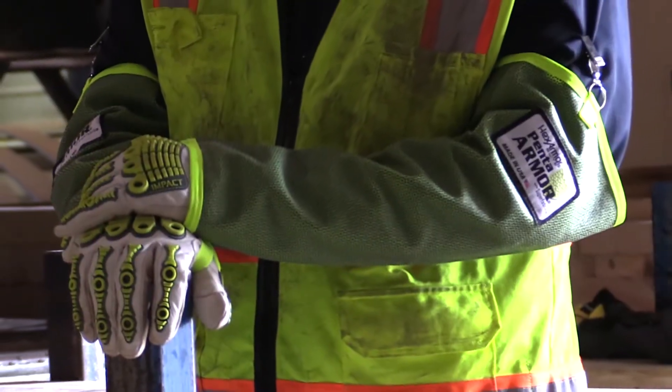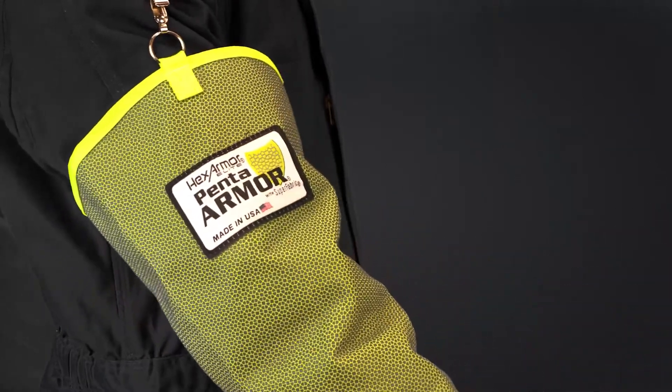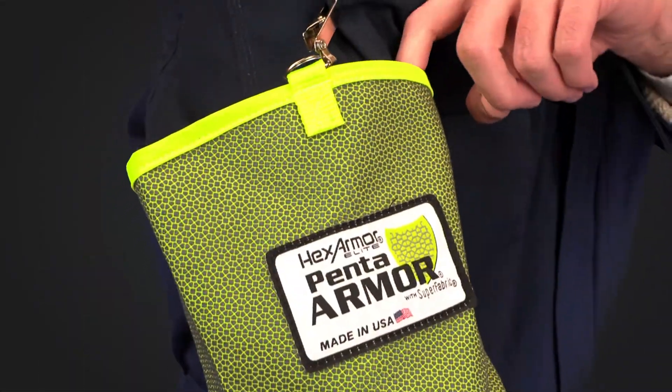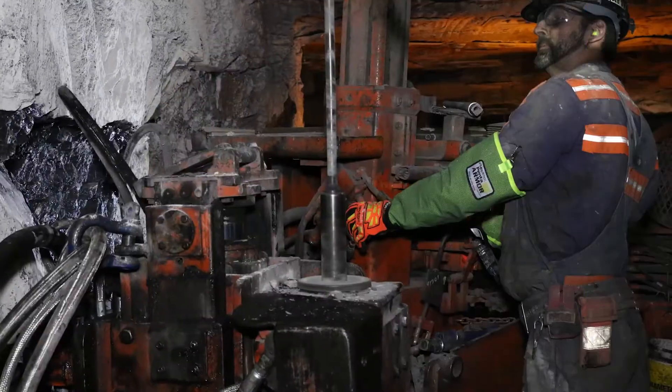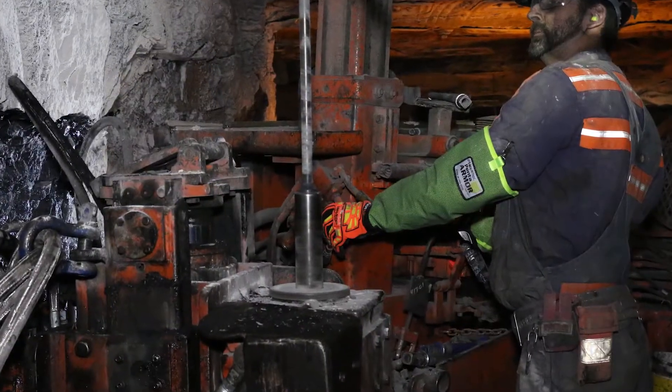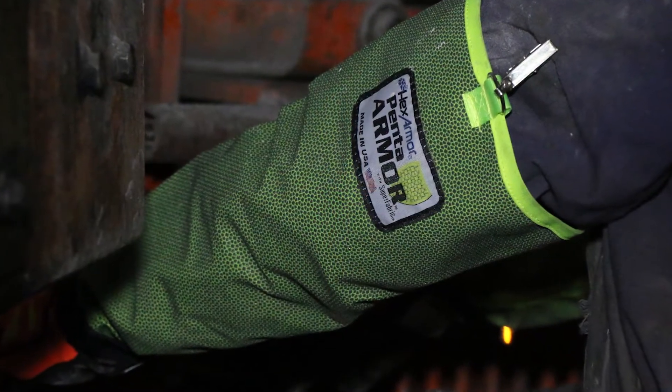Designed with total wearability in mind, the 1010 arm sleeve is flexible at the elbow, perfect for more active, repetitive work, and complete with a gap in the upper arm area of the arm guard between the material and your arm. This ensures proper airflow and ventilation while you work, keeping you more productive and comfortable than knit sleeve alternatives.